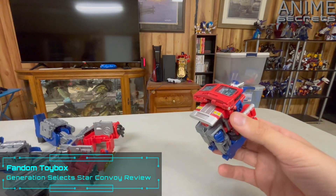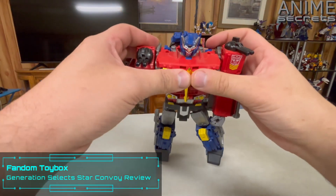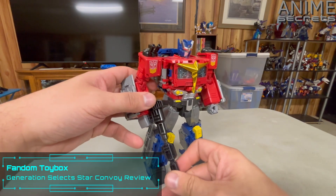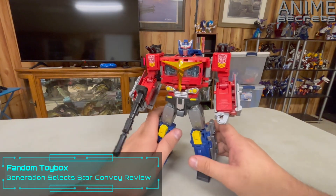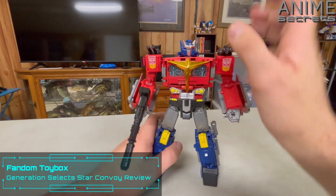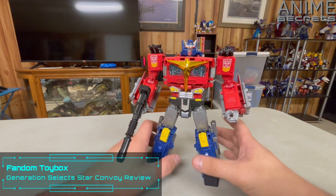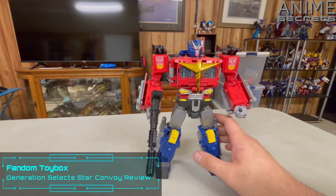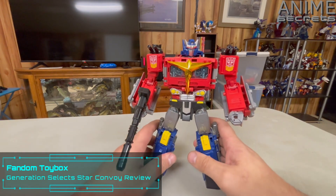Here's the thing about this set: I do quite like it, and I still proudly keep it on my display. I think he's really cool. But if you don't like the design for Star Convoy or don't have any care for Star Convoy, you have no reason to get this. Of the three versions of this mold, this is the coolest. If you have the regular Power of the Primes Optimus and you're perfectly happy with it, you don't necessarily need Star Convoy.